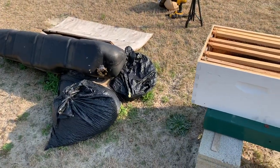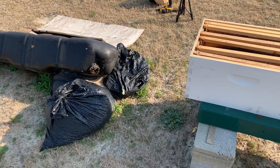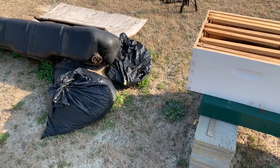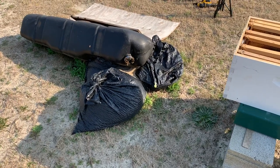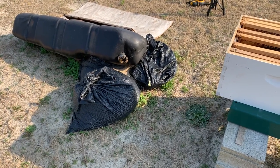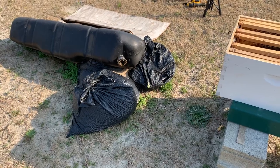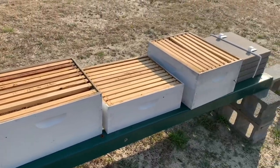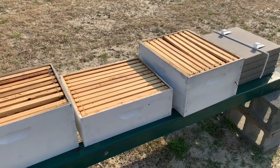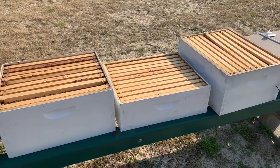Good afternoon everybody. Haven't done a video in a while, but I'm out here today — it's March 12th. Going to make a video, first one this year. People keep asking me how my bees are doing. Well, the short answer is they're not. I lost every hive this winter.